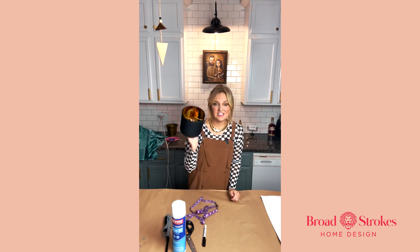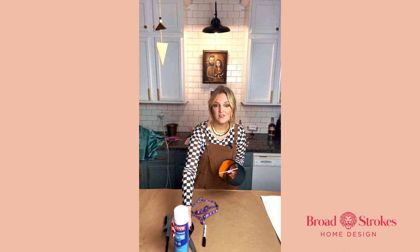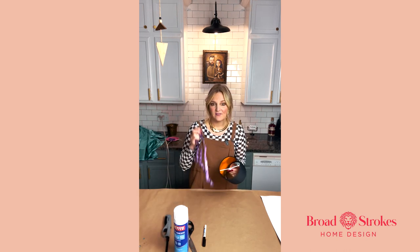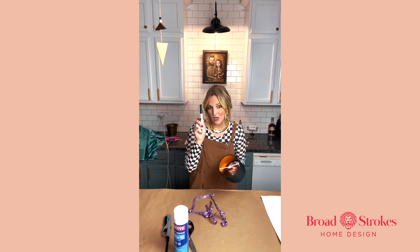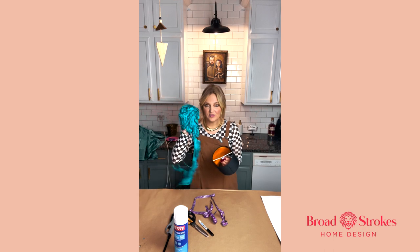What you're gonna need for this project is your lampshades, your fabric, spray adhesive, a glue gun, flexible tape measure, a marker, lighter, scissors, and whatever trim you decide to do.